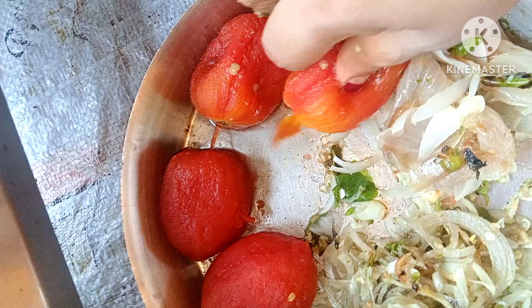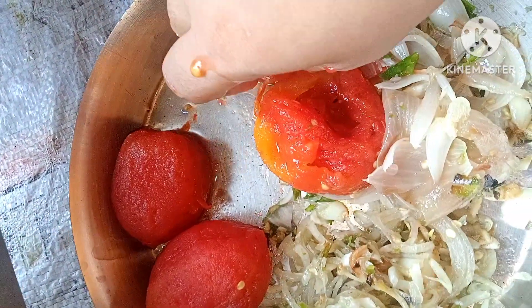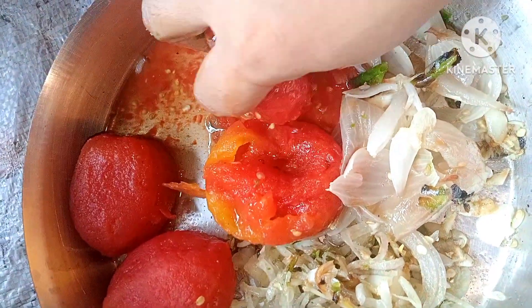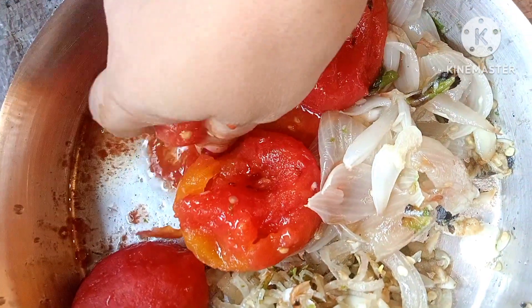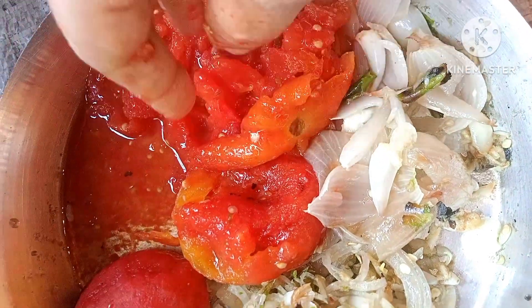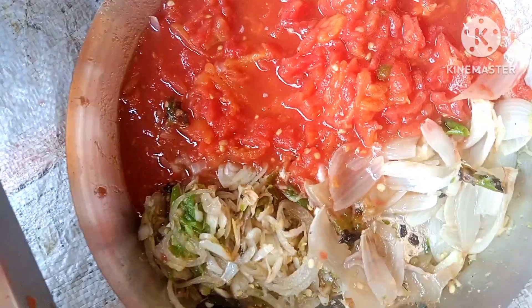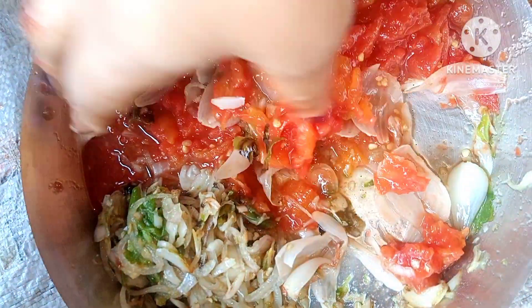So we will mix the tomato with the tomato.